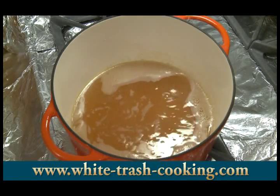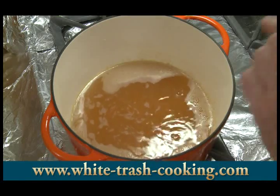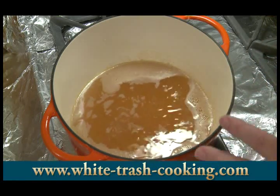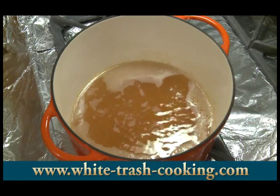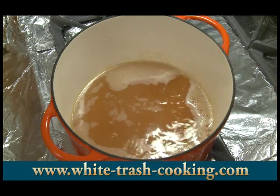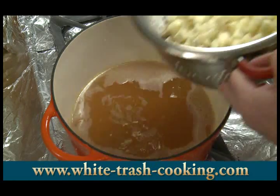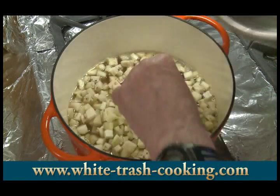I'm bringing my stock up to the boil. Here's the advantage of working with stock: if I were to use plain water, I would have to simmer my vegetables for at least an hour to give the water flavor, otherwise it would just taste like boiling water. By working with stock, I only have to cook my vegetables until they're done, so they're not going to get mushy.